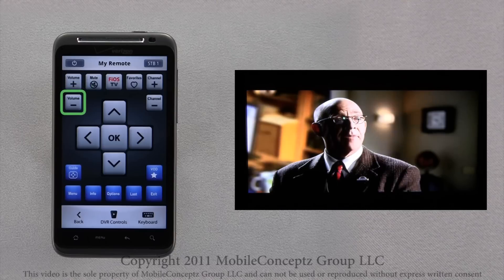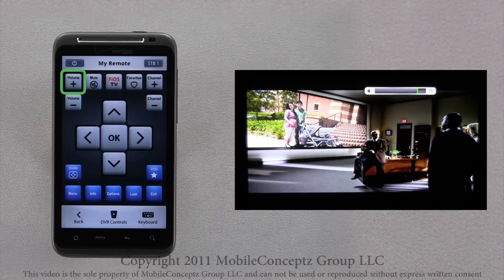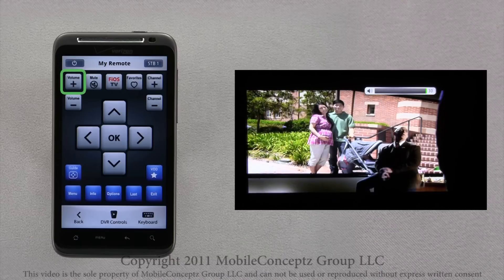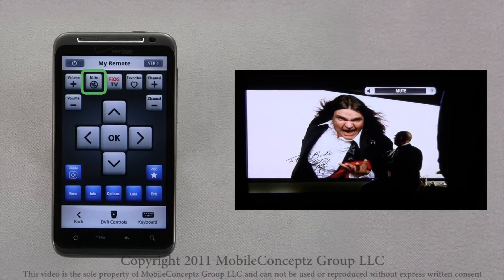Tapping the minus and plus volume icons, you can change the viewing volume, and you can see this reflected on the TV. Tapping the mute button will mute all sounds.